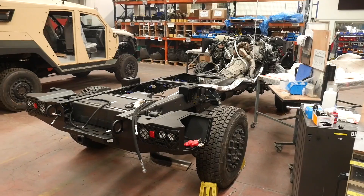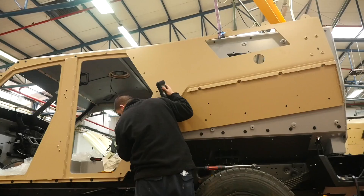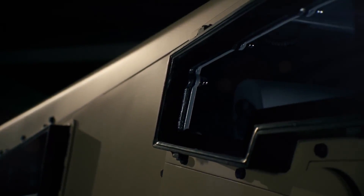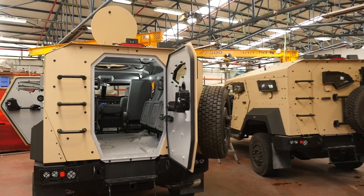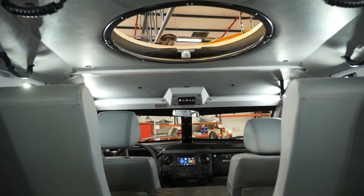The overall concept of the Sandcat is utilizing a commercial off-the-shelf chassis and then upgrading the vehicle to an armored vehicle comprised of composite materials, with the unique assembly method of Plasan Kit, which allows us to optimize the weight of the vehicle.